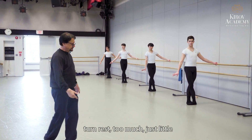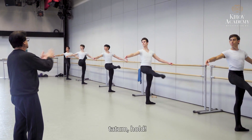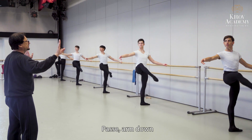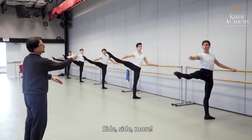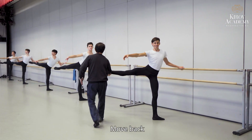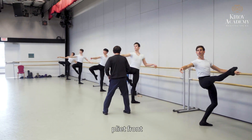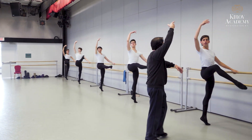Allongé — don't reach too much, just a little. Face here. That arm, hold. Passé. Arm down. Next to your ear. Side, side, more. Up, move, back. Plié front. Plié back. No — keep arm. Then demi-pointe.